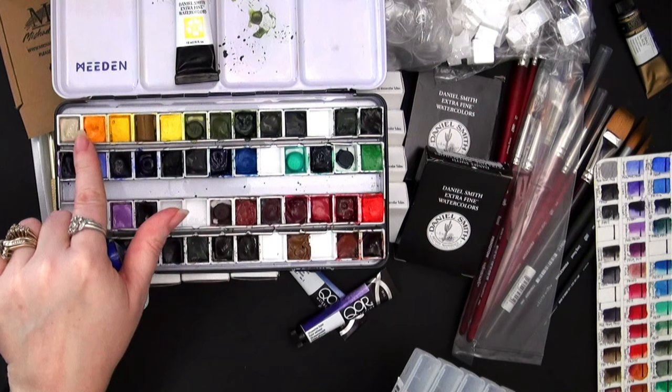You guys have seen me use these brushes on the channel. When the size 14 came in there was a defect — it was crimped too close to the end of the ferrule, causing the ferrule to flare out and actually be a little sharp. I reached out to Princeton and made a short about it showing the customer service and how the replacement came packaged. It was because of that customer service that I decided I definitely wanted to invest in Princeton brushes.